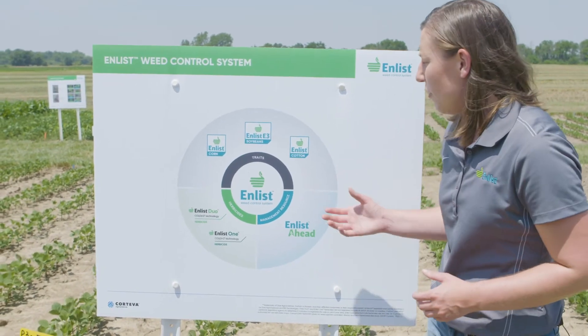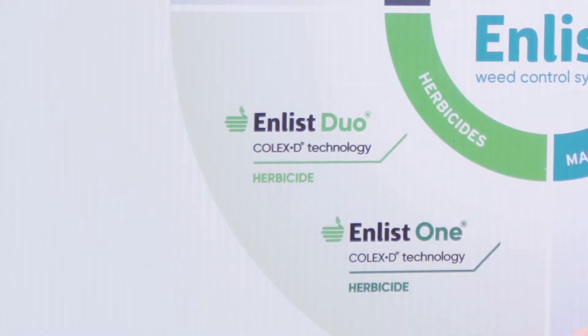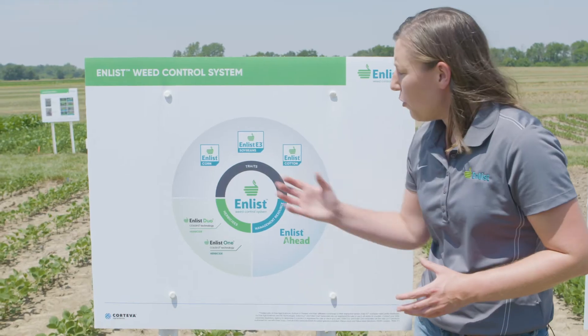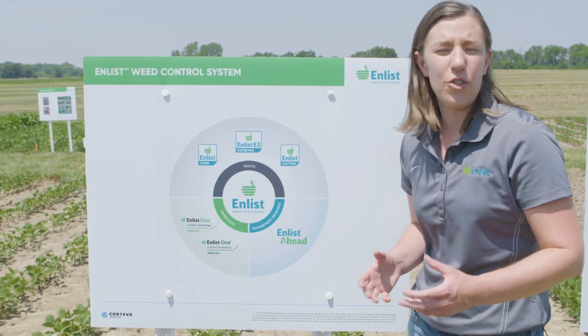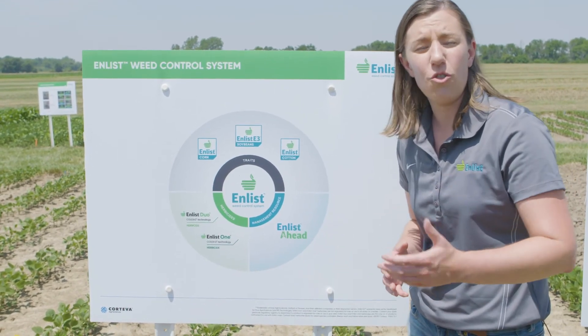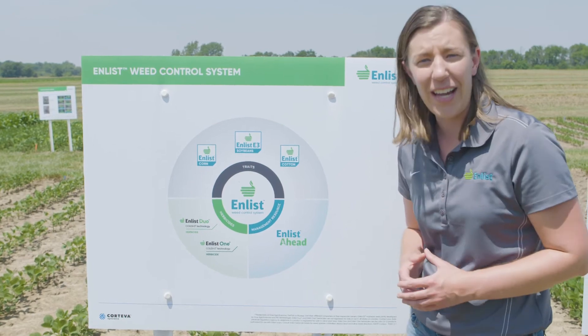The second component of the Enlist system are Enlist Herbicides. Enlist Duo is a convenient proprietary blend of new 2,4-D choline plus glyphosate. Enlist One is a straight goods 2,4-D choline product that gives applicators additional tank mix flexibility. Both Enlist Duo and Enlist One have properties of near-zero volatility, reduced potential for physical drift, and better handling characteristics.